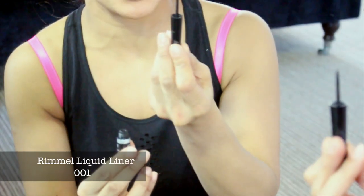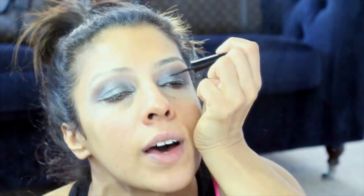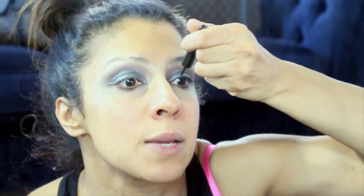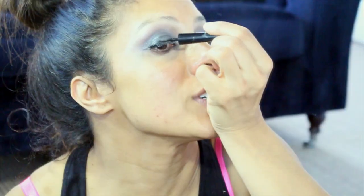We're going to leave the eyeshadows for now and go to the liquid liner. The brush does it so easily but you do have to have a steady hand. So we're going to start from the corner of the eye and we're going to get some tape — but put it on a slant. We're going to go over it and layer. So we've done the liquid eyeliner from the corner to just there.